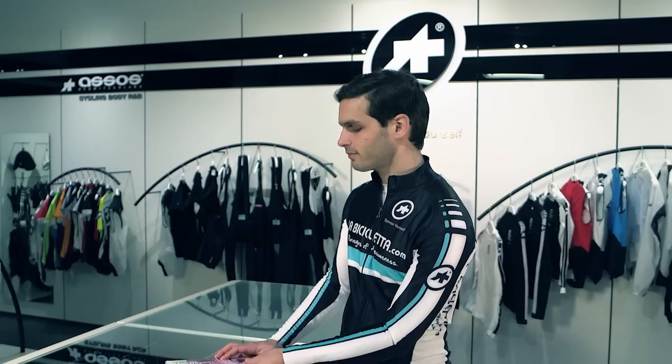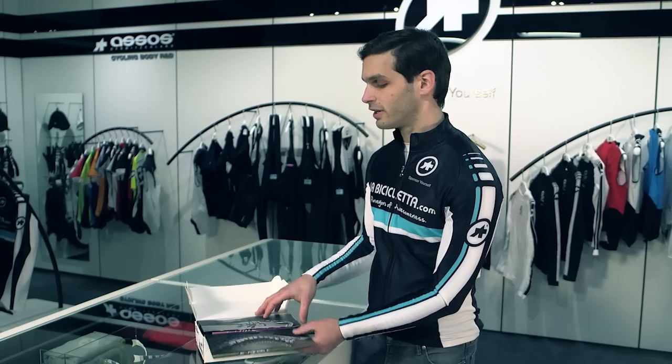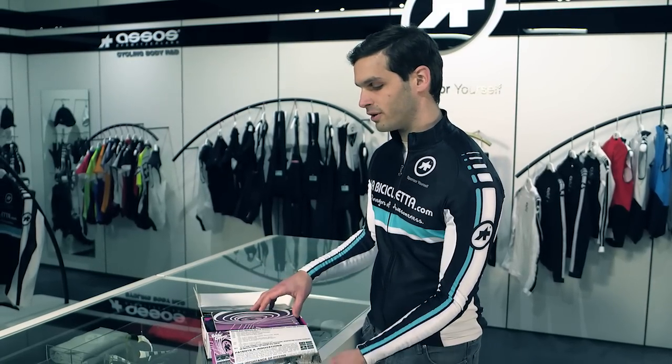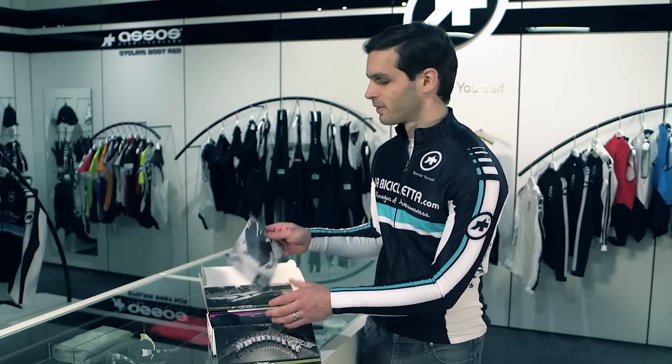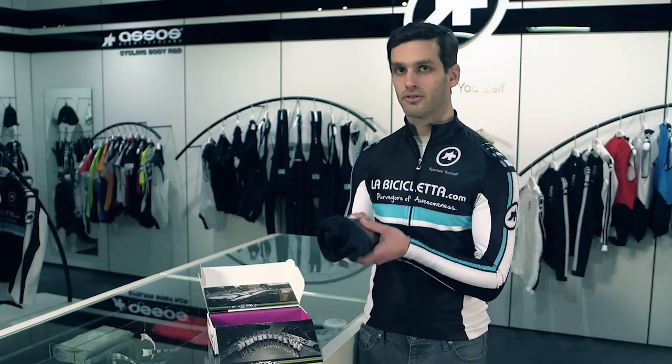Since the brand does such a nice job with their packaging, why don't we take a moment just to unbox a pair. You can see they've got some cool imagery of their in-house testing team, some more imagery and information to get you excited, a booklet with the rest of their lineup, and finally the shorts themselves.